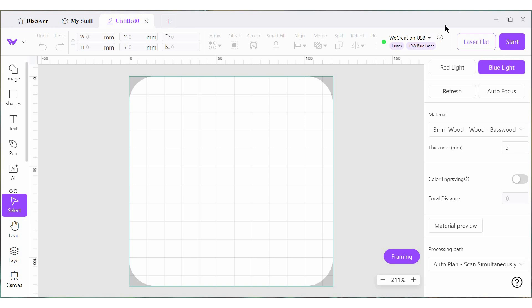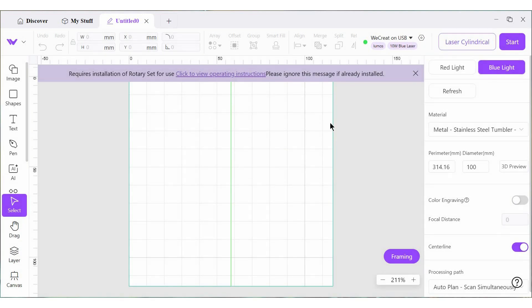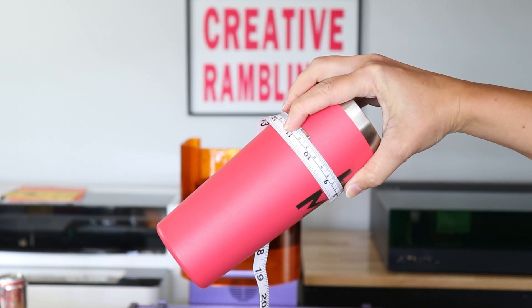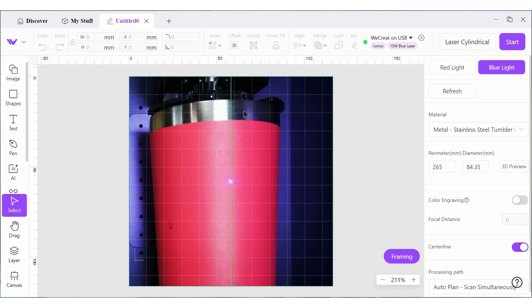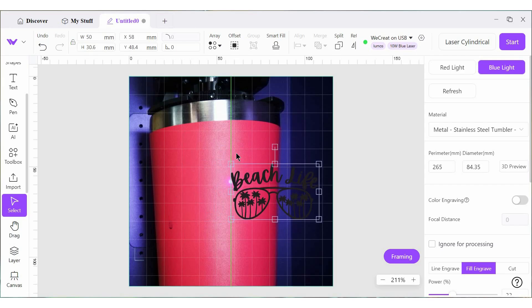Here we are in the software. Our laser is connected. This time I'm going to choose the cylindrical laser. Over here under perimeter, we're going to put 265 — that is the measurement if I wrap that tape measure all the way around my tumbler. Then we can hit refresh and add a design. This center line right here shows me where the center of the tumbler is. I like to put my design on this side because it's going to rotate to my left as I'm looking at it on the screen.